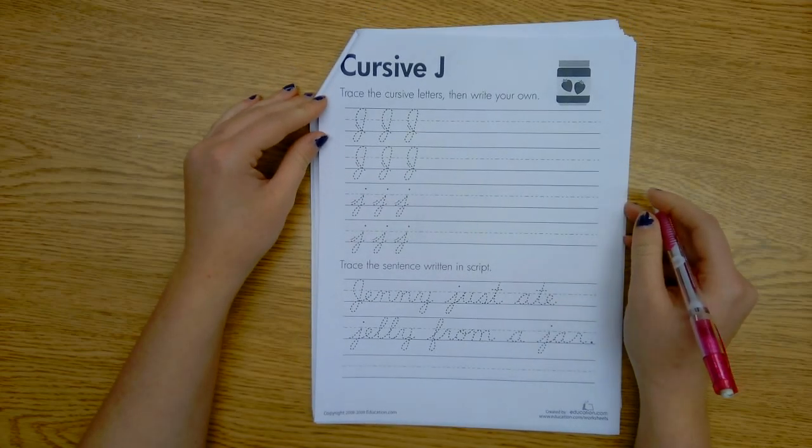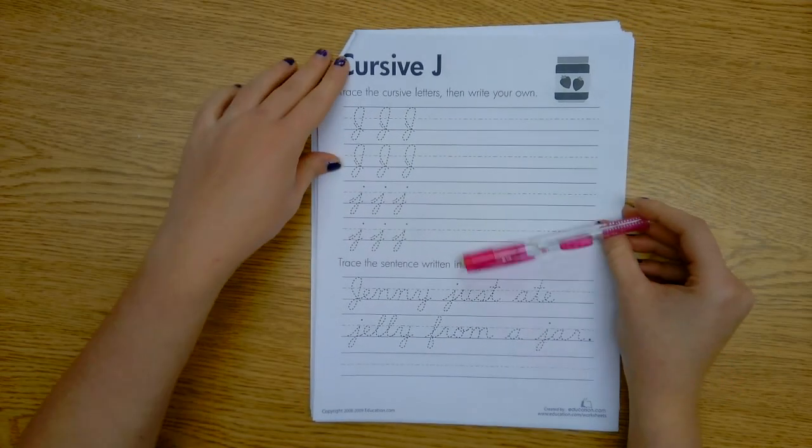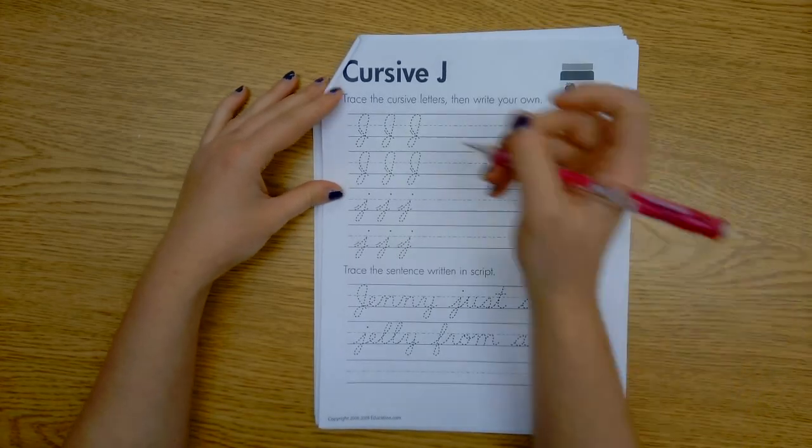Hi kiddos. Today we are going to learn cursive J. Cursive J is one of my favorites because it's in my name.